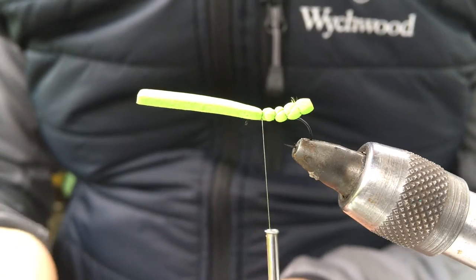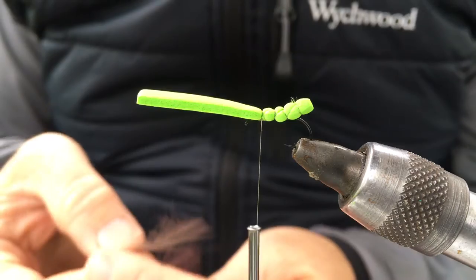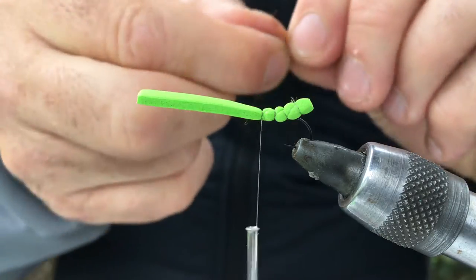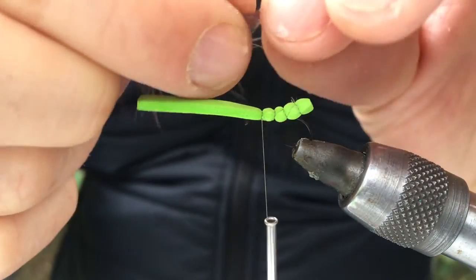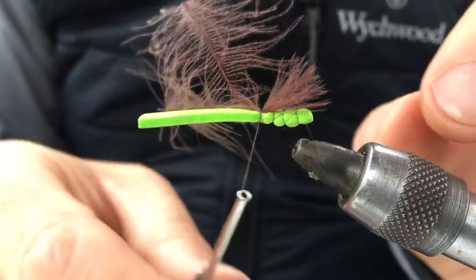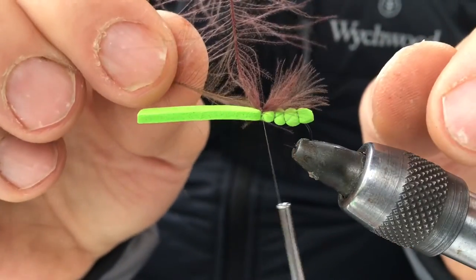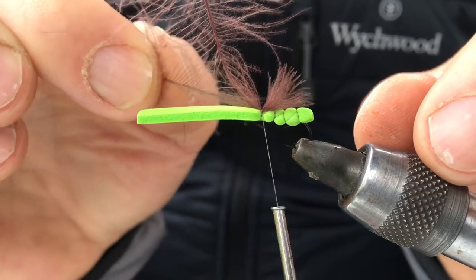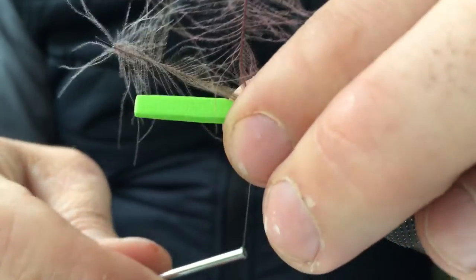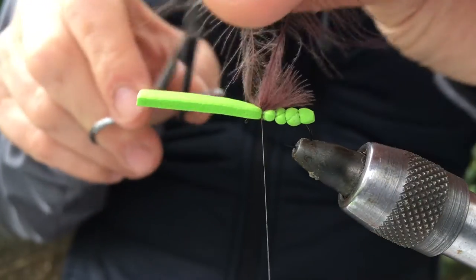The next phase — you want a couple of strands of CDC. Match the tips up, tie in there. Keep them level with the back of the body. If it goes out further past the body it starts to look scruffy, so trim them off.